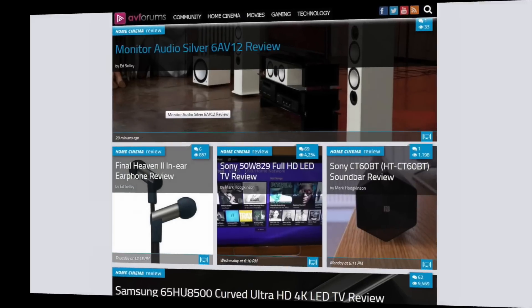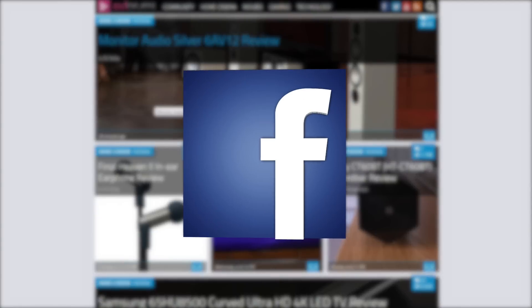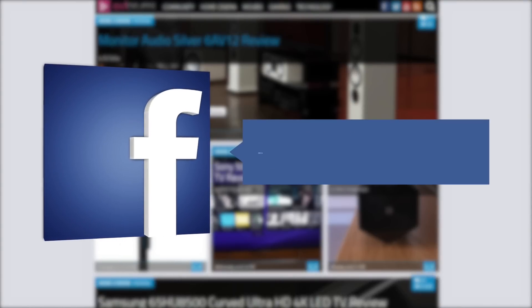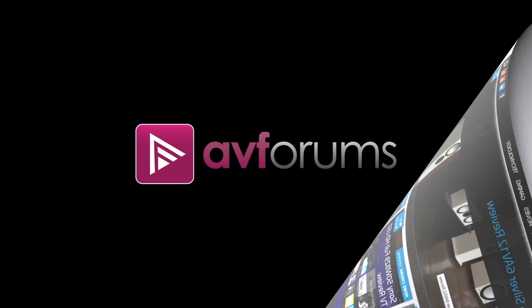You can read the full written review at avforums.com/reviews. You can also follow us on Twitter, like our Facebook page, and subscribe to our channel on YouTube. Thanks for watching!